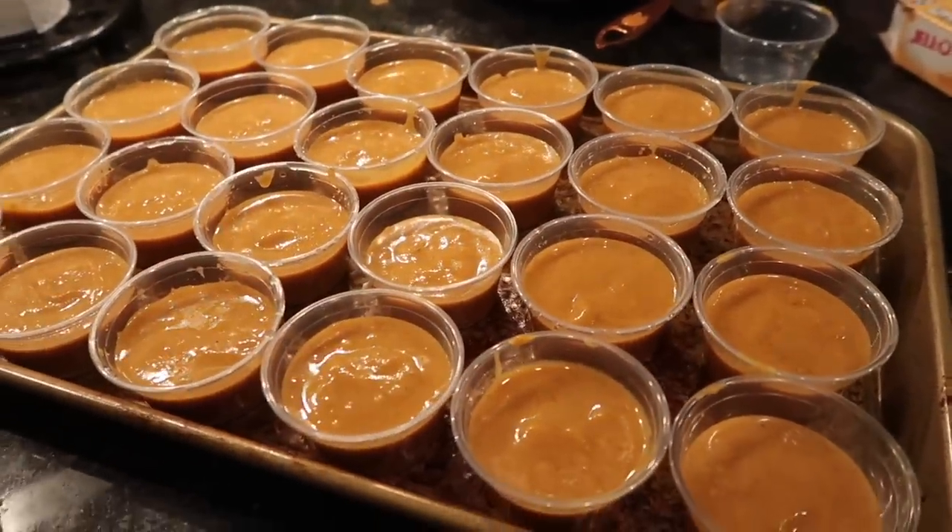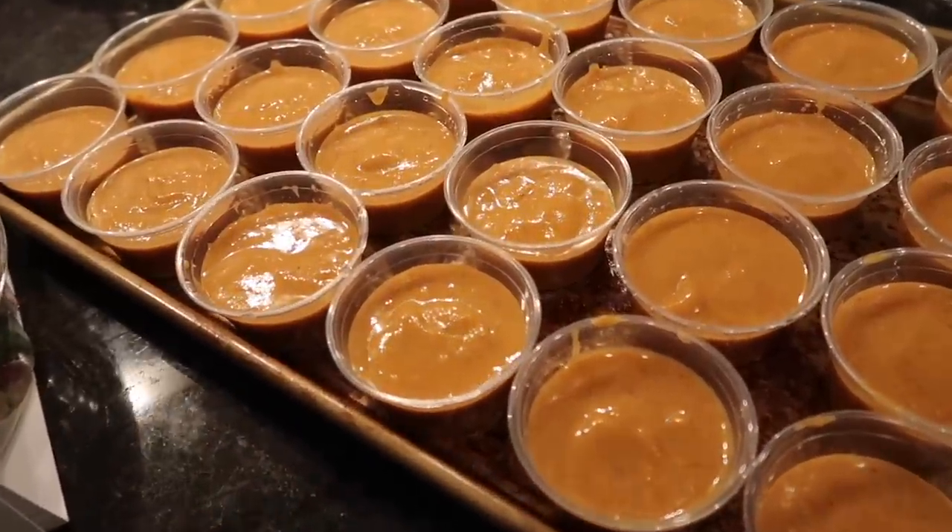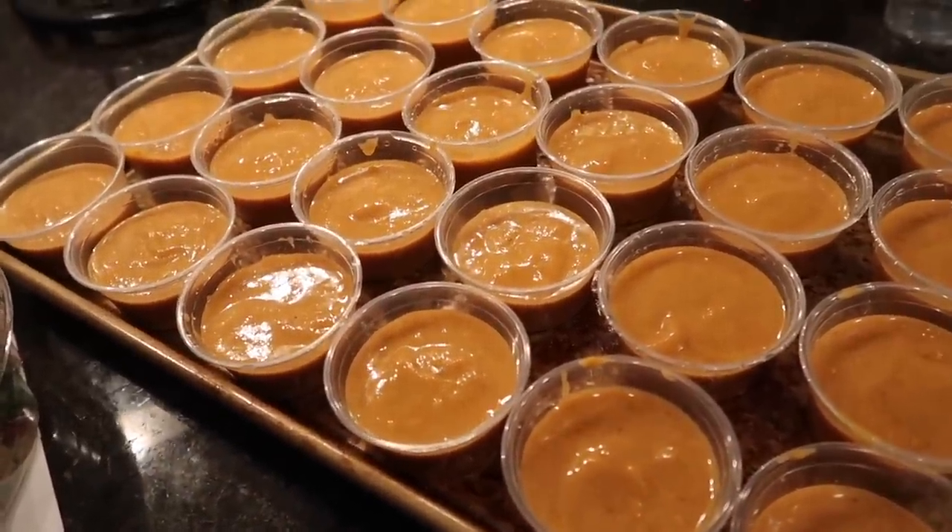I'm going to put these in the fridge overnight and I'll get back to you guys when we top them off with whipped cream, some cinnamon, and the graham cracker, and try them.